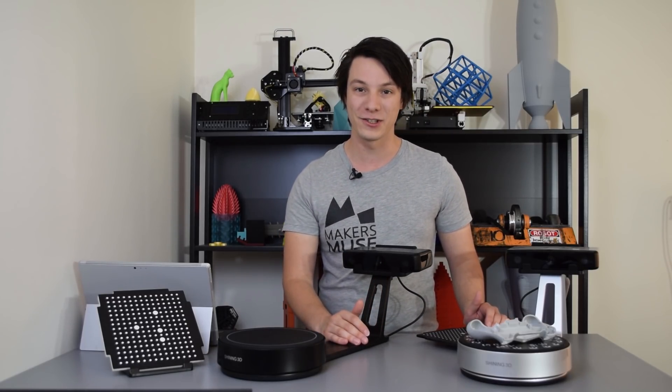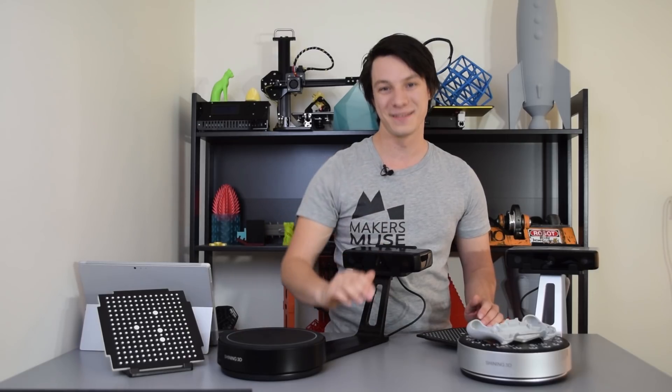My name is Angus, and I look forward to seeing you again very shortly here on Maker's Muse. Catch you later guys, bye!